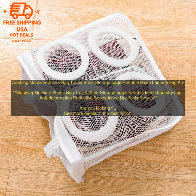Second, it keeps your shoes clean. Washing machine shoes bags can help to keep your shoes clean by preventing dirt and debris from getting inside the shoes. This can help to extend the life of your shoes and keep them looking their best.